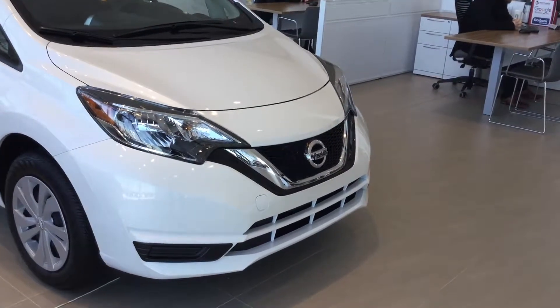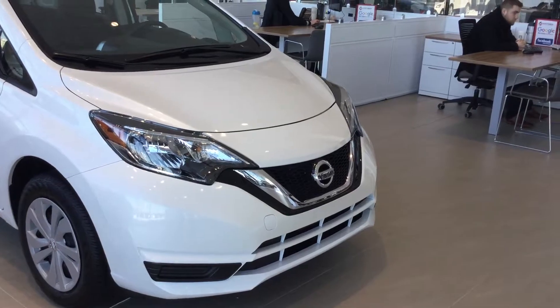Hey there, this is Alexander with Northside Nissan and today I'm showing you the 2018 Versa Note S.